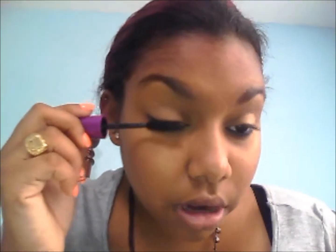This is mascara — the Falsies Mascara by Maybelline New York, in Black Drama. I have a review that I either posted before this video or I'm going to post it after, so if I posted it already, watch it. If I haven't, stay tuned.